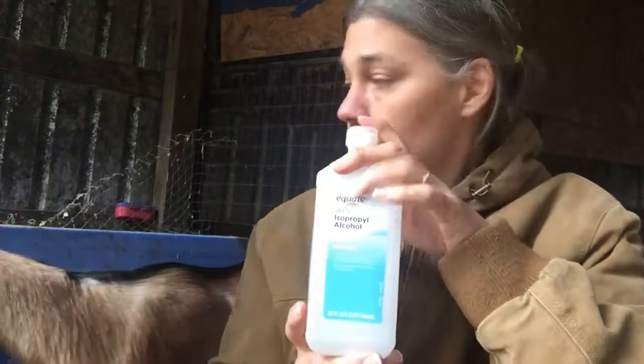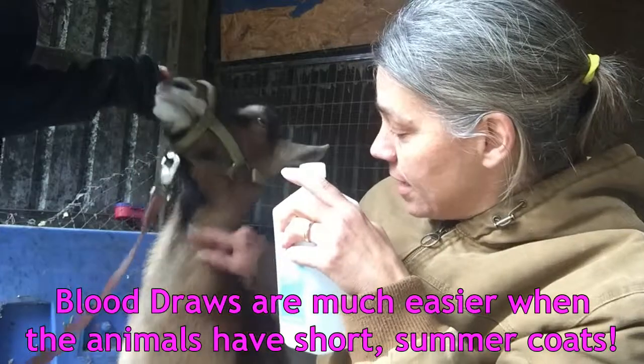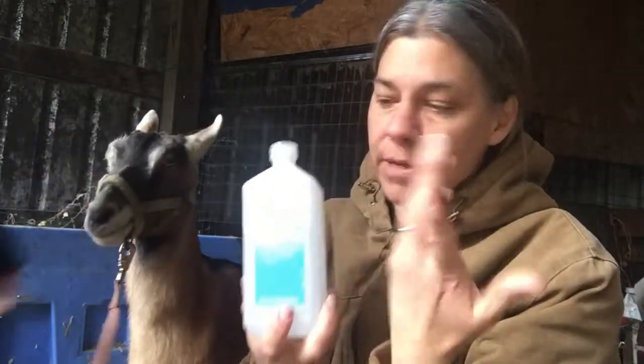For safety and to make it easier, we'll use some rubbing alcohol on the fur. It's winter right now so the animals are kind of fluffy. The alcohol cleans the area and helps mat the fur down so you can see the vein bulge up when you apply pressure. You can use water too, but I prefer alcohol because it's also cleaner — hopefully not dragging any bacteria into the goat's bloodstream.